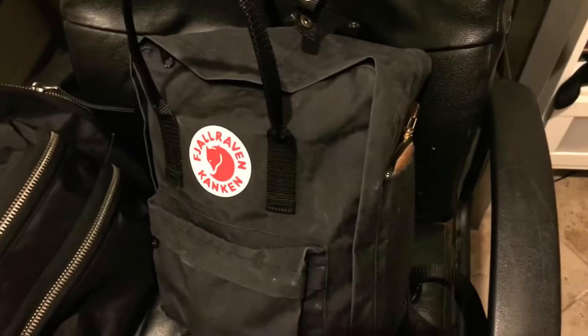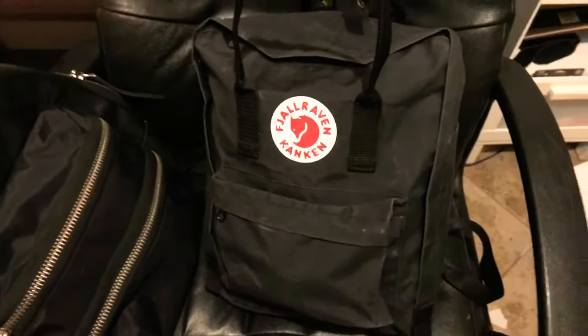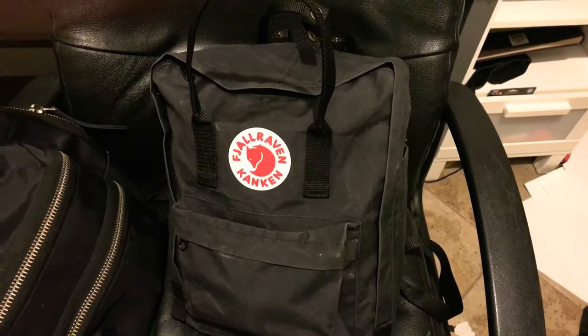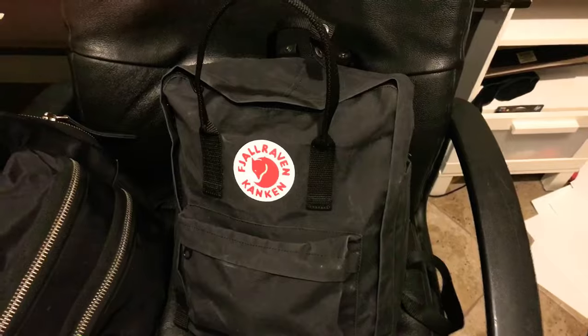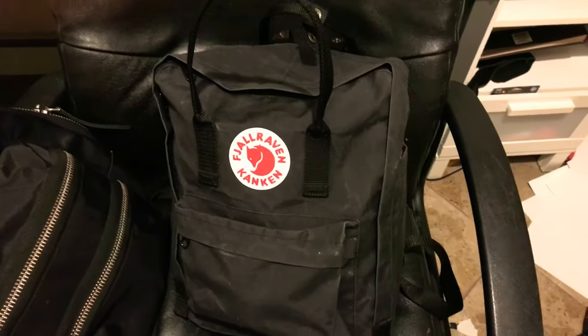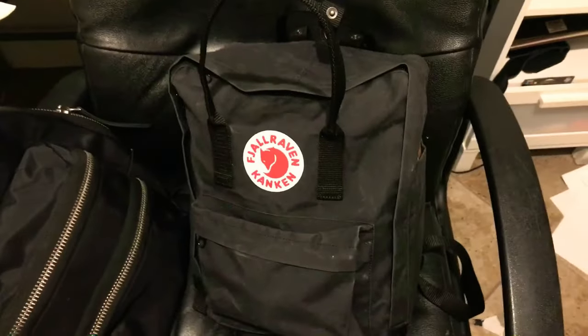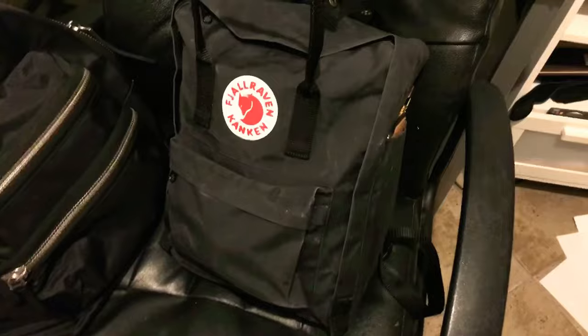This is the classic size, which I consider a medium. They do have a mini size and that one looks really cute. Seaweed Kisses, one of my favorite YouTubers, does a video showing her small Kånken. And Even the City, another favorite YouTuber, did a video on her Kånken and she kind of inspired me as well.